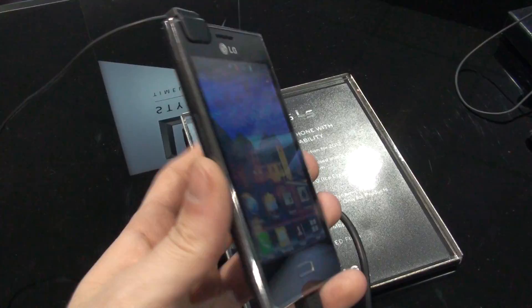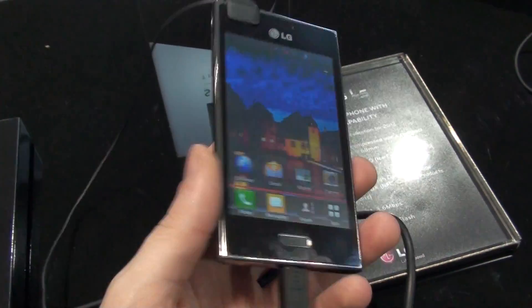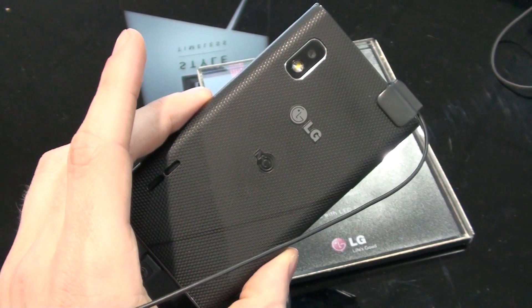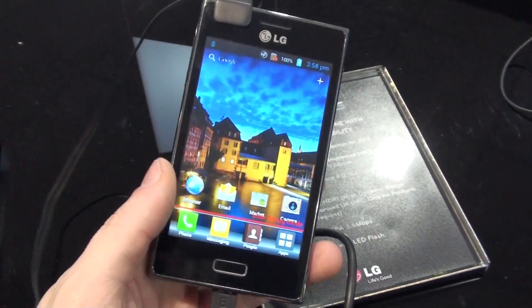So that was pretty much all of our first hands-on look with the LG Optimus L5. For more details about this handset, make sure to visit us at PhoneArena.com. This was Ray.